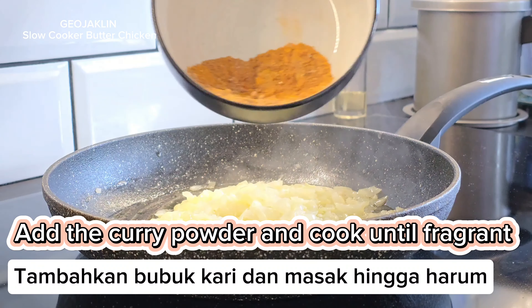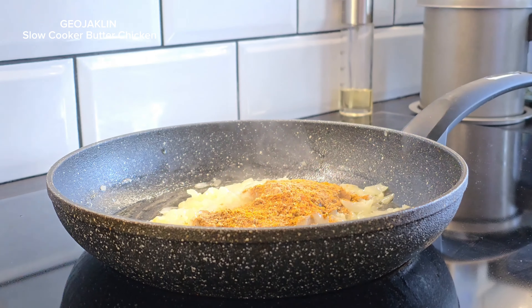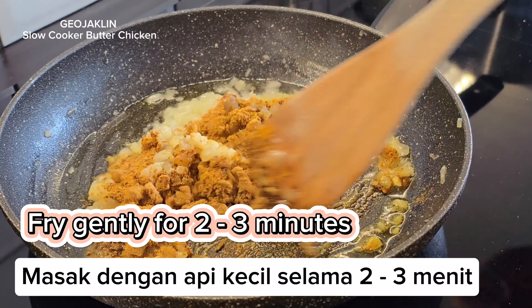Add the curry powder and cook until fragrant. Fry gently for two to three minutes.